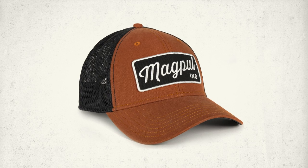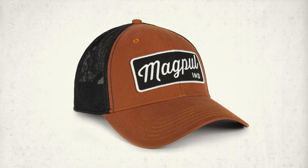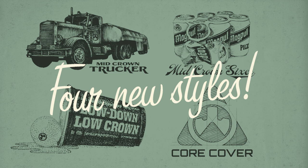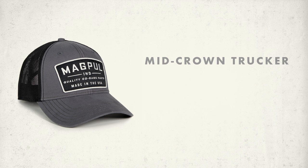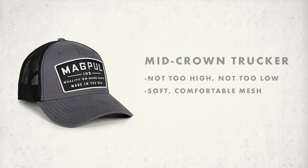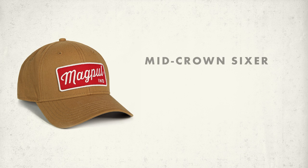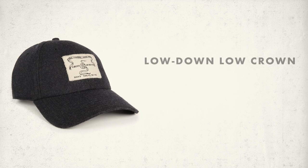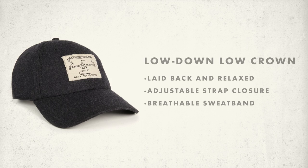We made hats that look good and feel even better. The mid-crown trucker sits just right on the ears and breathes easy on those long hauls with our soft open mesh. The mid-crown sixer ditches the mesh in favor of a classic six-panel design.